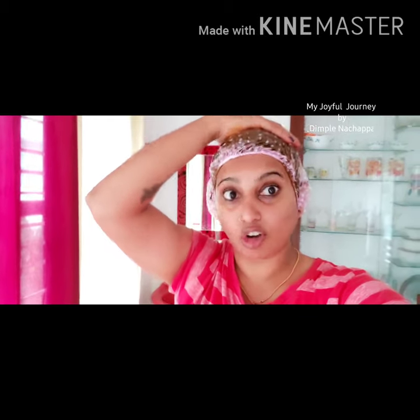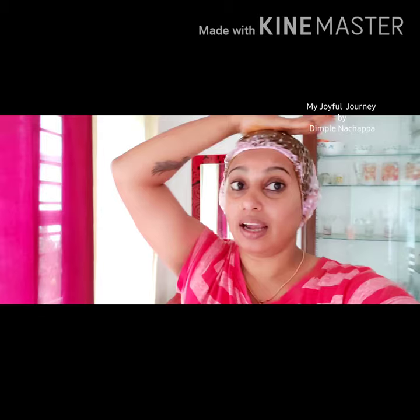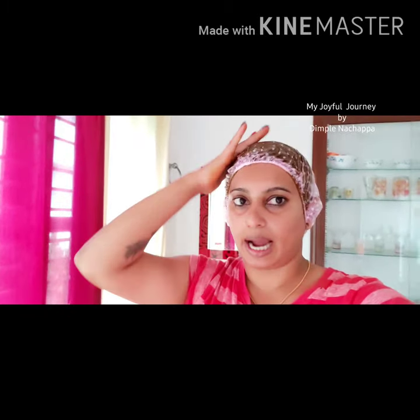Then wash without soap or shampoo, and tomorrow apply hair oil then wash with shampoo. Done with washing hair — you can't make out the changes properly because it's wet, and it looks a little rough because I didn't use shampoo or conditioner.